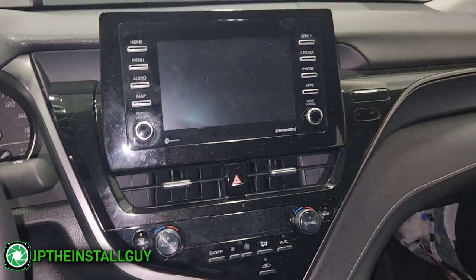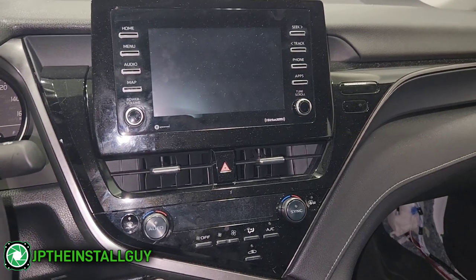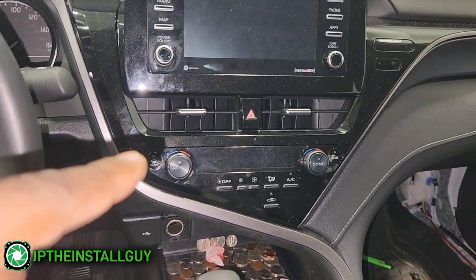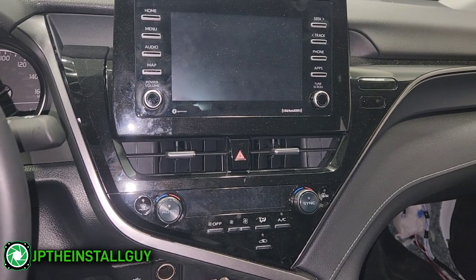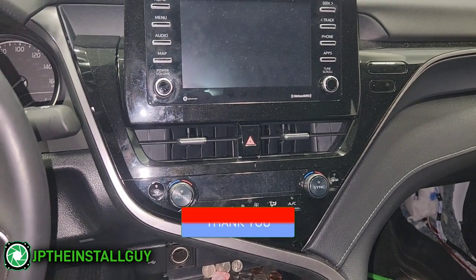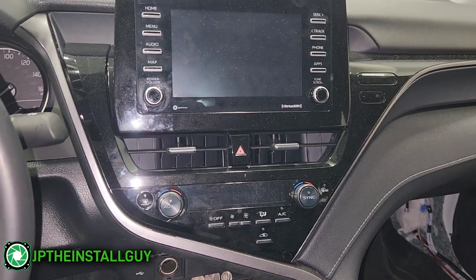What's up y'all, you know who it is — your boy JP, the insta guy, hoping to make your install life a whole lot easier. Today we got a 2023 Toyota Camry and I'm going to show you how to take this radio out, because we're installing a sub and we need to tap into our radio for our line output converter. If these are the type of things you're into, please consider subscribing — this is what we do here, anything car audio or install related.